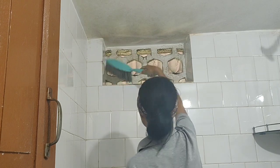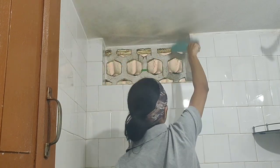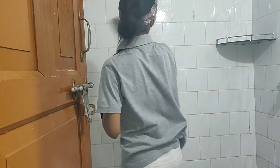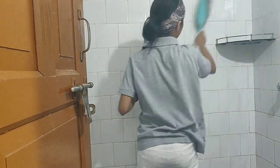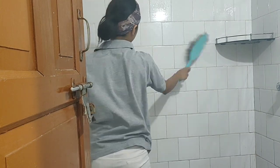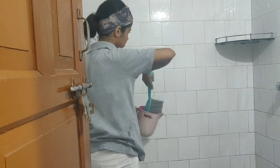As we begin cleaning, dust or vacuum the walls for any cobwebs and hair. Wet all the tiles for easy application of the cleaning solution. Use an abrasive sponge or brush to scrub the greasy surfaces, and use an old toothbrush to clean the grout.